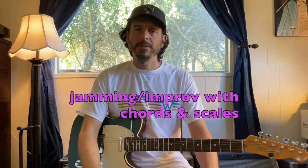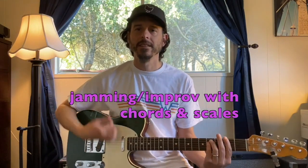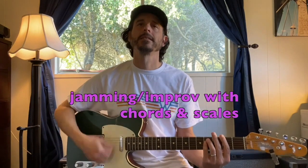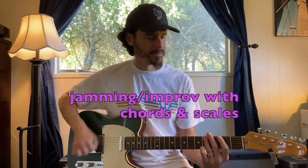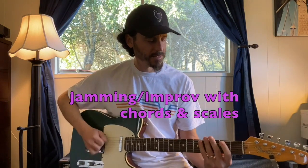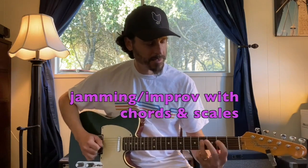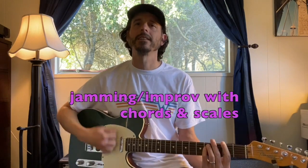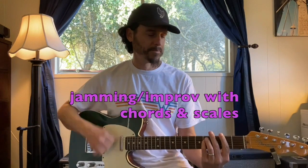Now I'm going to jam a little bit with F sharp minor and do some F sharp minor scales. I'll do a little reggae feel — some chords, scales, back to some chords, and some more scales.